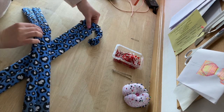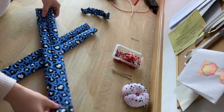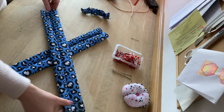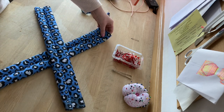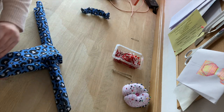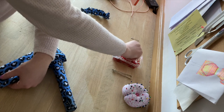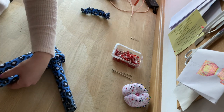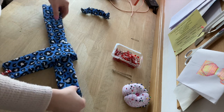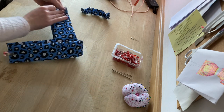Now we need to create an X, leaving one part of the fabric under and then one over so it creates an X like this. Then fold the one at the bottom first and clip into place, and repeat on the other side, creating a loop.